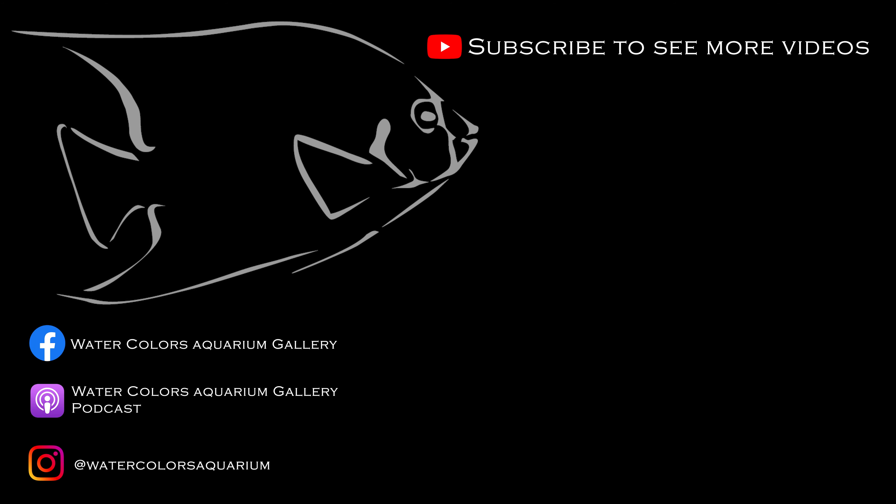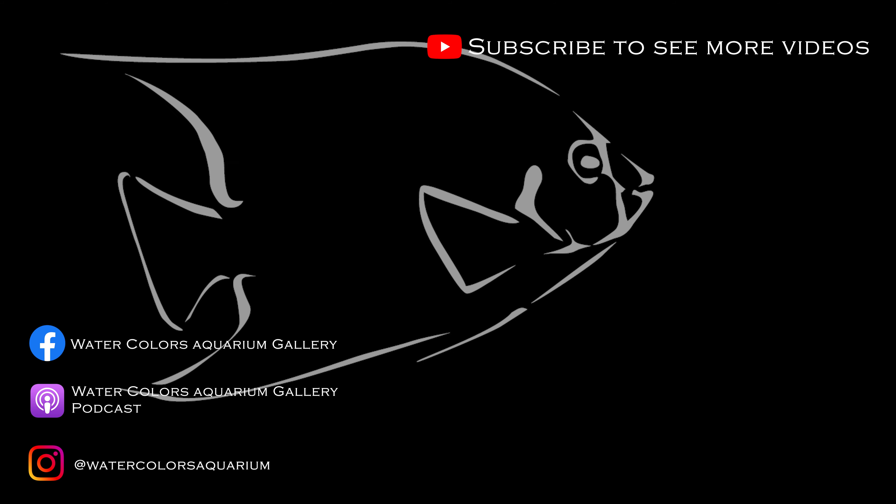That was a great choice — I love this plant. It is an amazing plant. What plants should we talk about next? Let us know in the comments below. Subscribe to see more videos like this. Check us out on Facebook, Instagram, TikTok, and listen to the Watercolors Aquarium Gallery podcast. Thank you so much for watching — keep those hands wet!